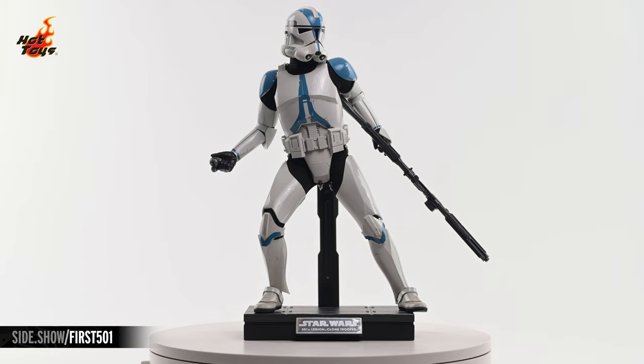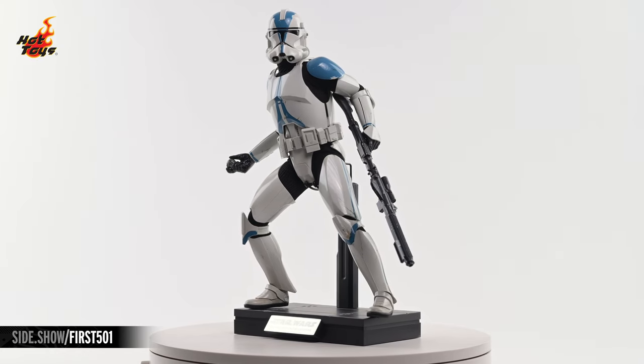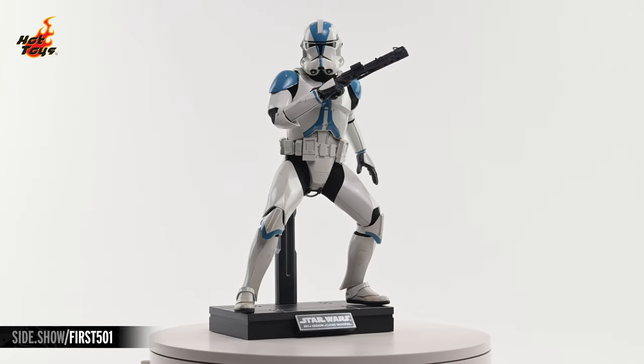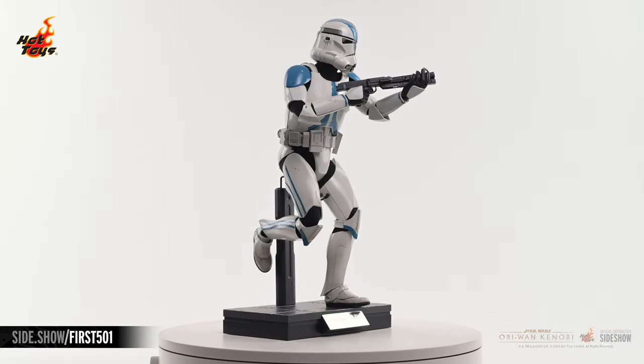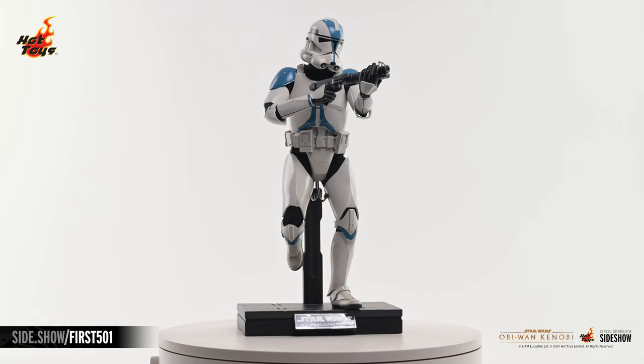This has been Sideshow's First Look at the 501st Legion Clone Trooper Six Scale figure by Hot Toys from Obi-Wan Kenobi. For more information about this figure, or to check out the wide assortment of Star Wars figures available from Hot Toys, follow the link below. Thank you for watching our video, and as always, don't forget to let your geek side show.